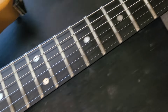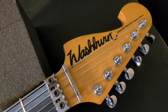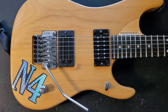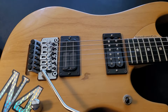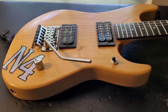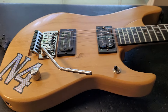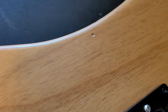I put this guitar on Reverb not too long ago only because I've got way too many N4s right now. I got up to like eight and I really only play like three of them, so I just kind of wanted to thin the herd. This is one of the ones I've got on Reverb and I've got it at a fair price for what you would find for a Japanese one, and this one's in really great shape. It's got your typical little dings and stuff you'll find on an N4.